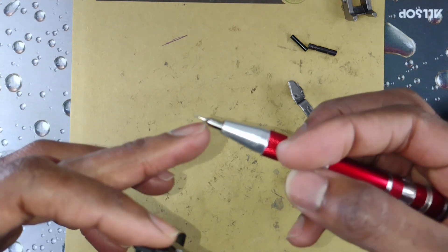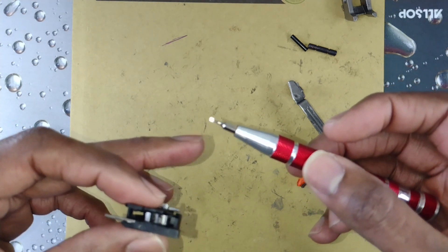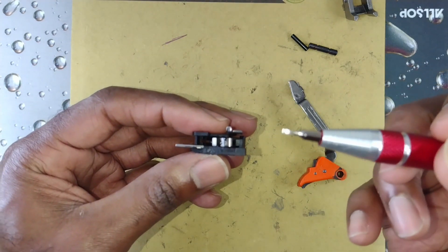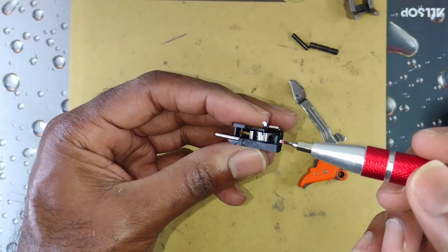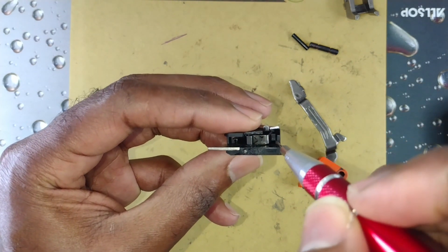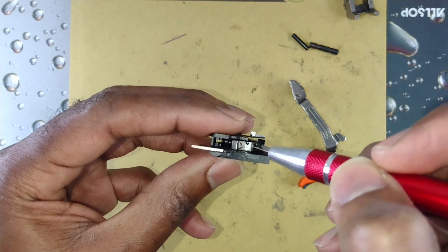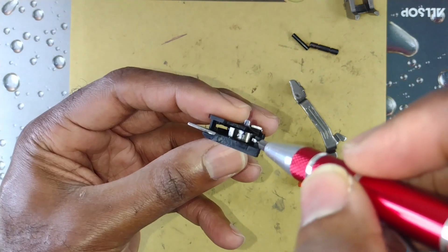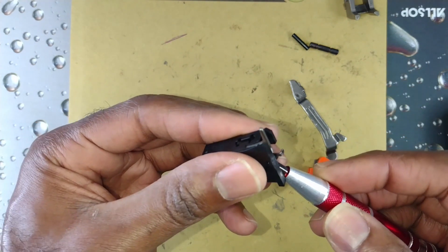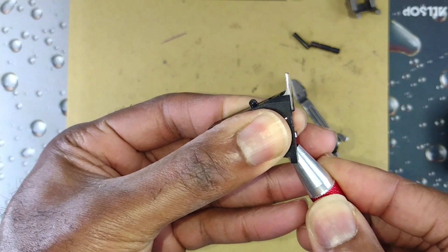My little screwdriver attachment here is about the size of an eyeglass repair screwdriver, so if you got one of those that works perfectly. What you want to do is take your blade or screwdriver — there's a little hole right here in front of this plastic guide tab or rod that your trigger spring is mounted on. You want to put your screwdriver in there and push straight forward, and you'll see that pop out.